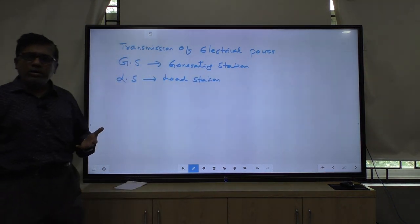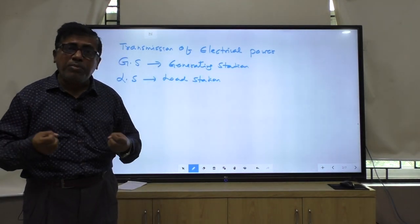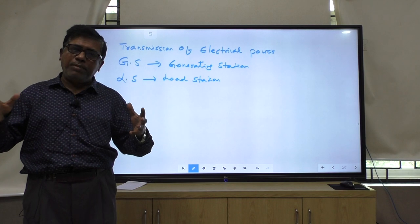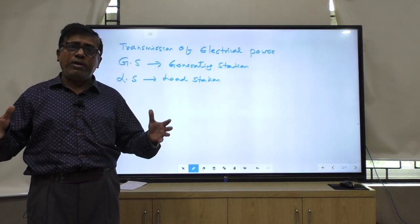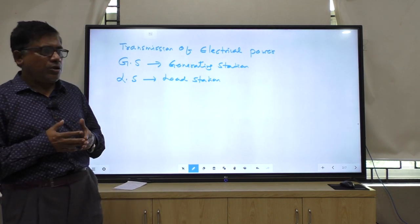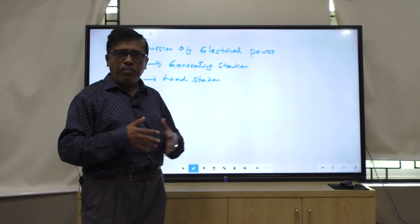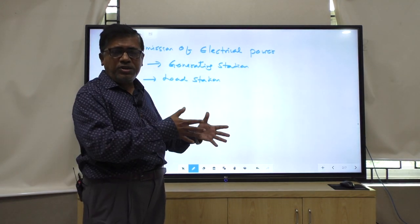What is a load station? A load station is where we are consuming power. For example, Kotak is a load station, Bhuwaneshwari is a load station, Baleswar is a load station, Sambalpur is a load station, Keonjhar is a load station.